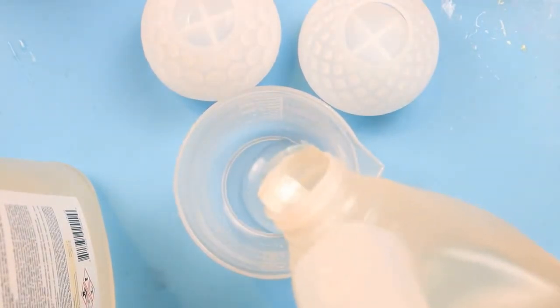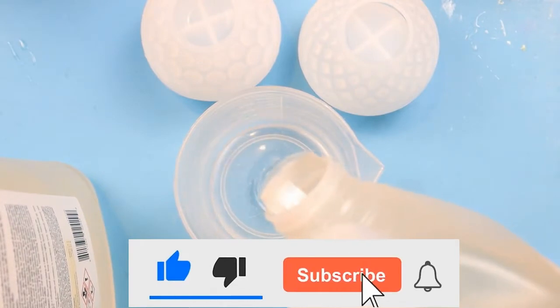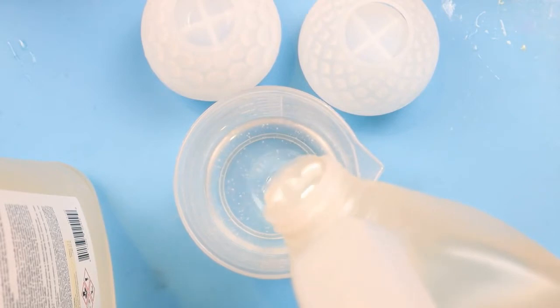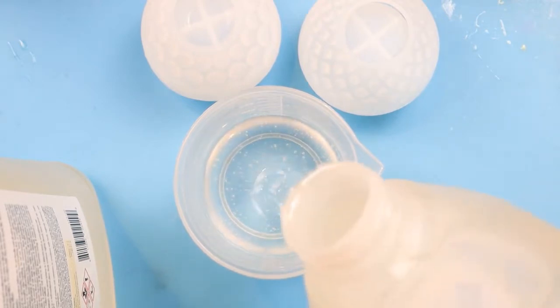Hey guys, this is a general reminder to please hit that like button. And if you're new here, please hit that subscribe button and ring that bell so you can be notified anytime I upload a video. Thanks so much.